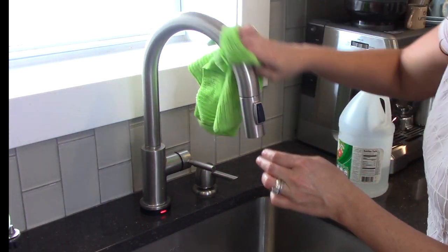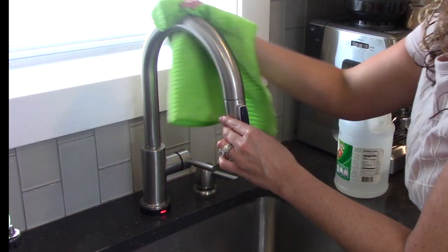Don't forget the faucet. Remove fingerprints, germs, and water spots with a microfiber cloth saturated in some white vinegar and a touch of warm water.